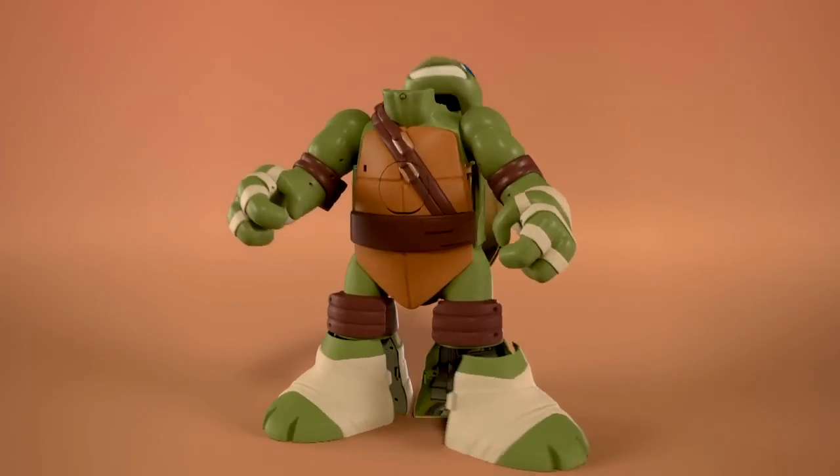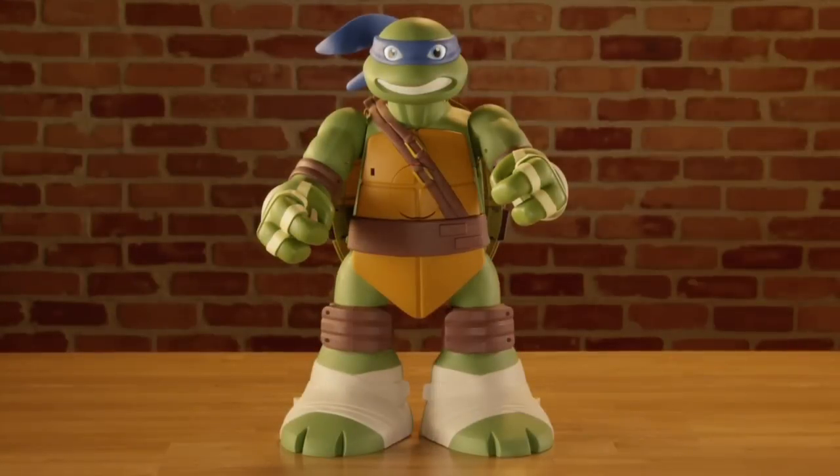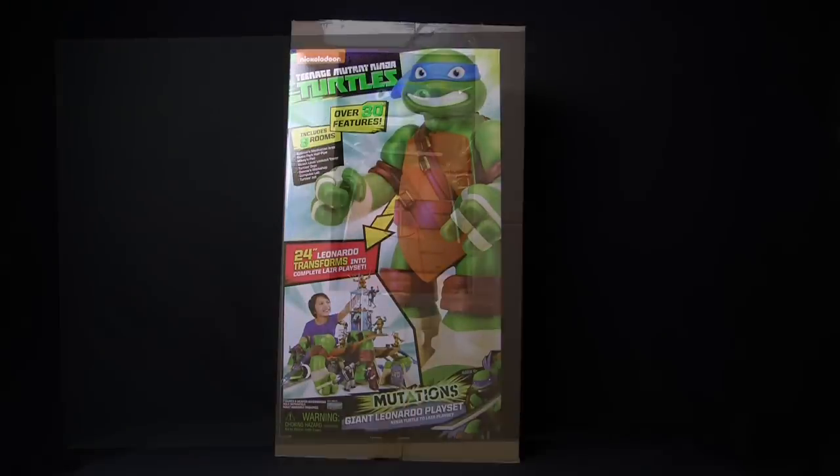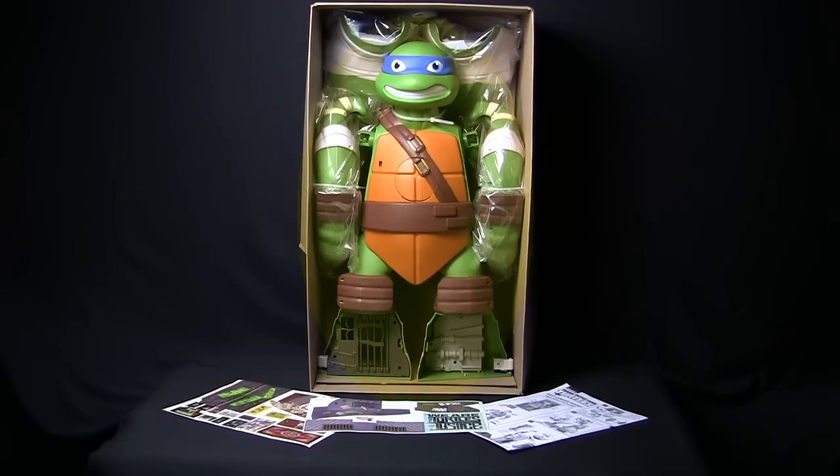The 24 inch giant Leonardo playset — easy to assemble and fun to set up. First, open the Leo playset carton and slide out the inner box. You'll need an adult to cut the plastic ties holding Leo's arms and neck.